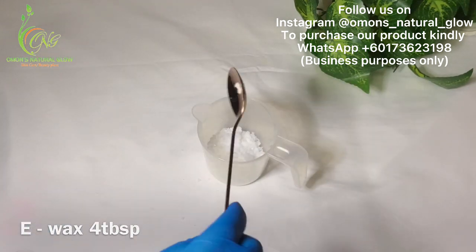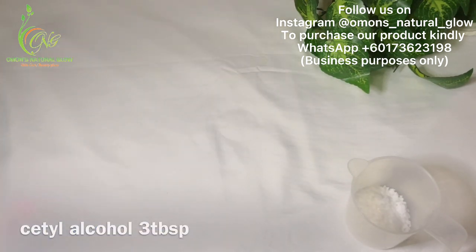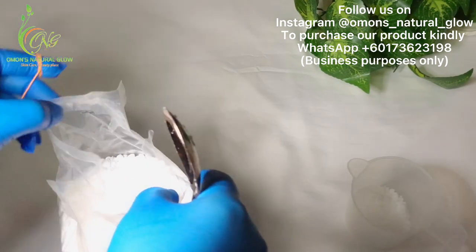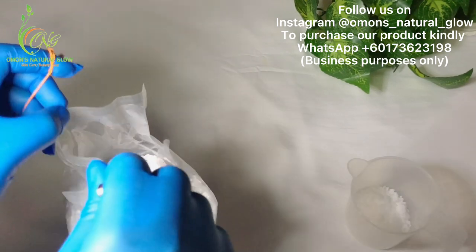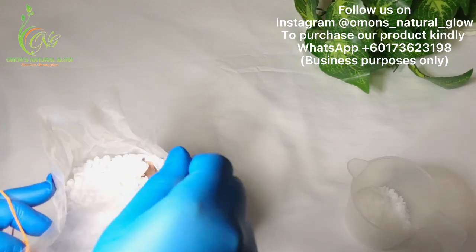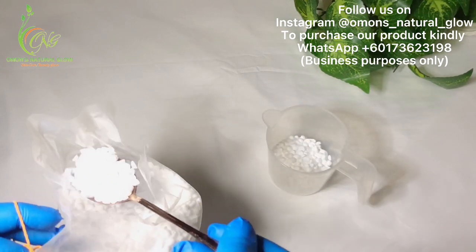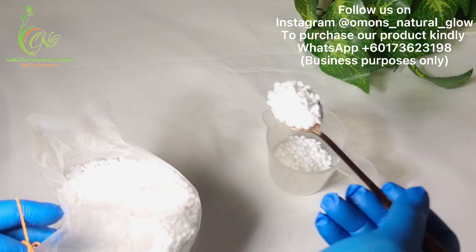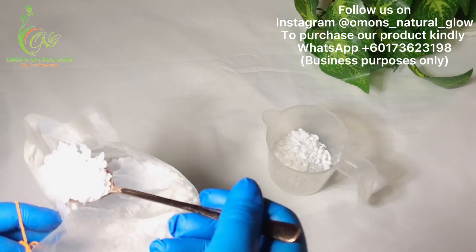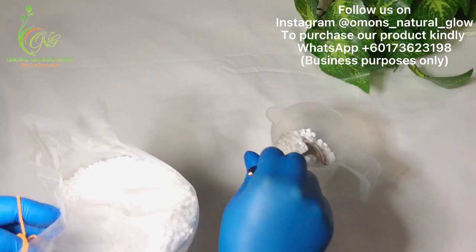So those four tablespoons of e-wax are done. Next is my cetyl alcohol — I'm going to be measuring out just three tablespoons of it. So please ensure to watch this video so that you get every measurement of this recipe. Do not ask me what the measurement is because you didn't watch the video. Three tablespoons of cetyl alcohol done.